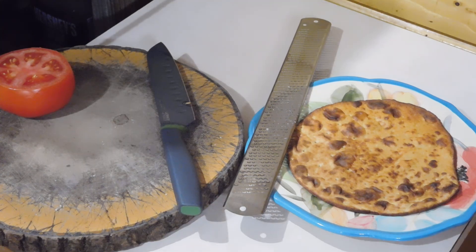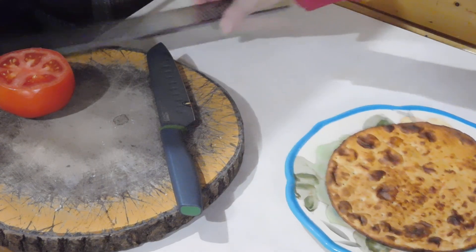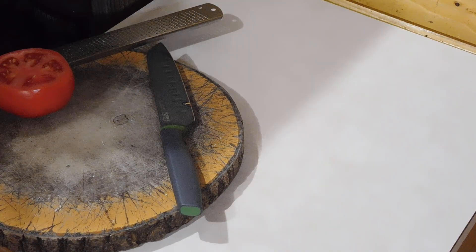So let's get that in the oven. And now we'll get it out of the oven.